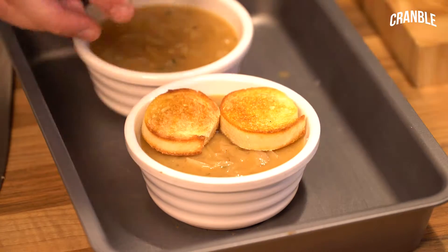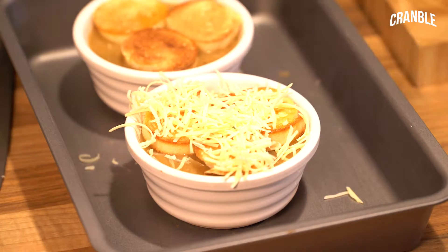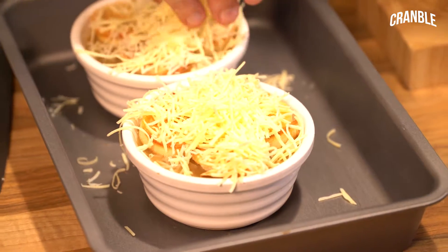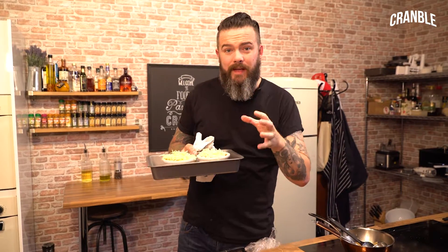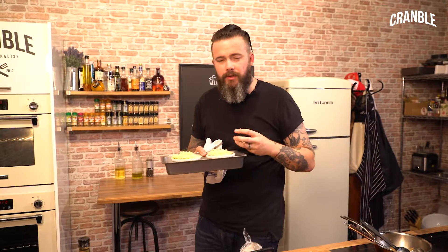Pop your croutons on top like so, then get the cheese on top. What's going to happen is that bread's going to absorb some of that moisture from the beautiful soup, and the cheese is going to blister on top. Be careful — don't leave it under the grill. Stay there and keep a watchful eye on it, because you've just spent two hours caramelizing those onions and making that beautiful soup. Don't want it all to burn now.